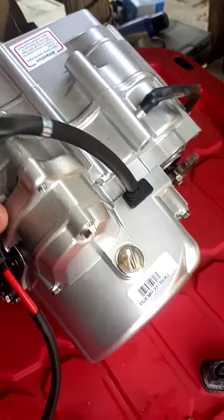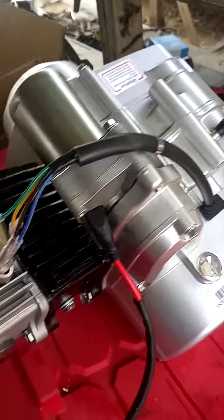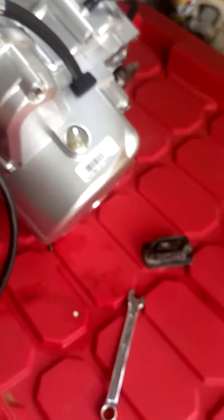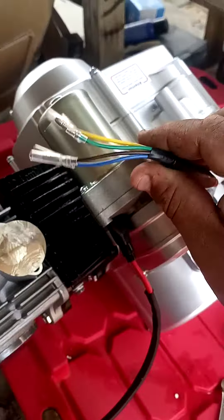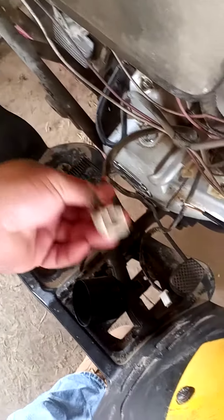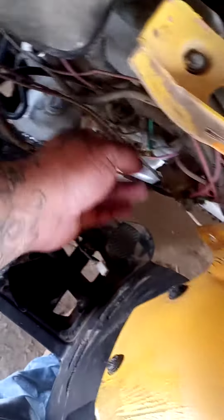Same thing except this one's fully automatic. It was only like 170, 180 — yeah, $180. Everything just bolts on, plug and play. I'm gonna have to cut the pigtails off and splice the other one so it's able to connect to this thing.